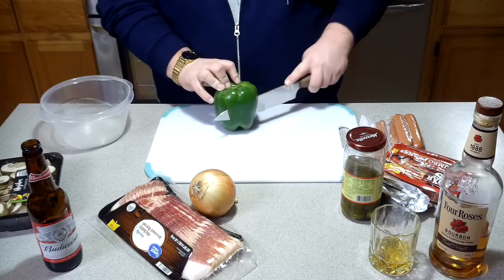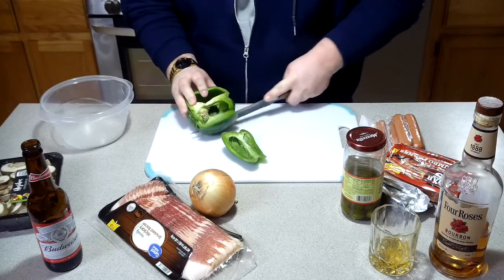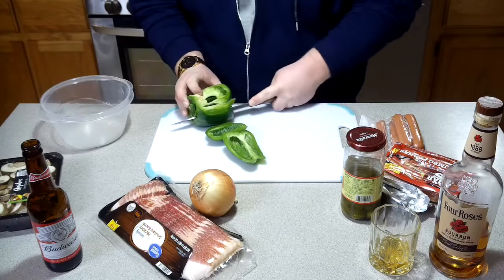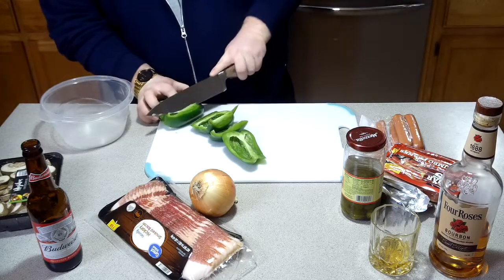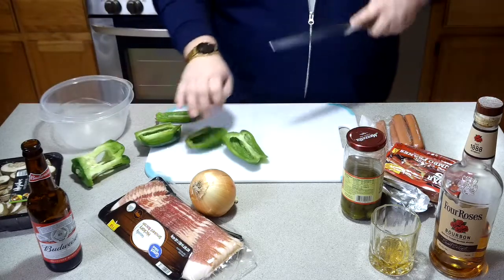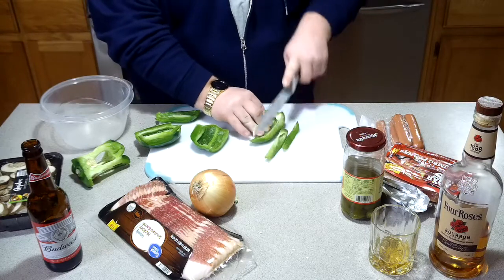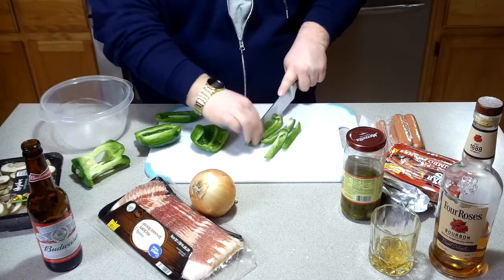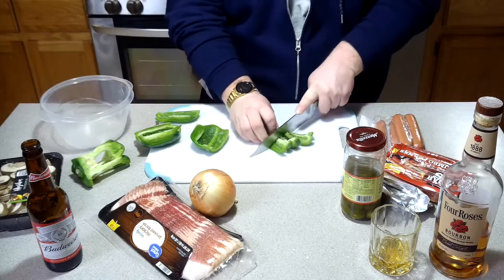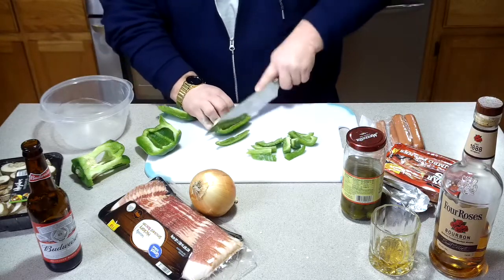We're going to start by chopping up some vegetables. We got a green bell pepper here, we're going to cut around the middle and make sure you don't have any seeds landing in this. We're going to leave these in nice big pieces because they're going to cook down some when they sauté. Leave strips about two and a half inches long — cut them lengthwise, you know what I mean.